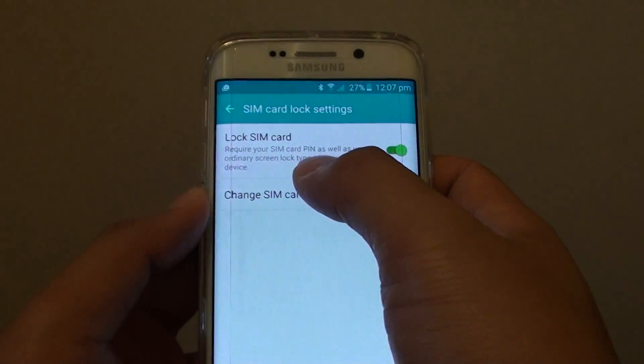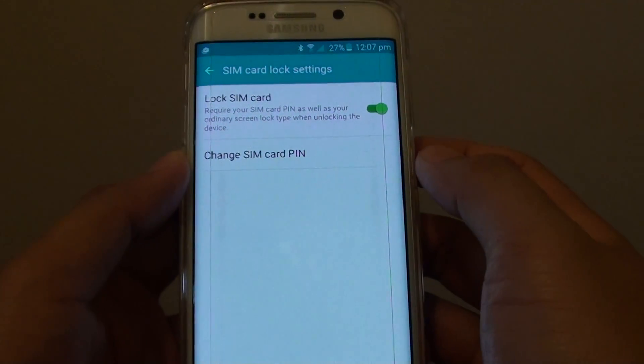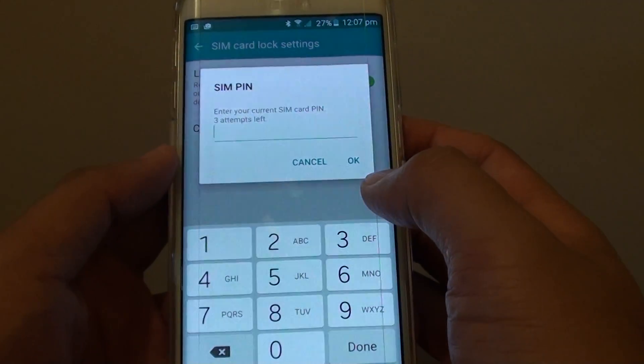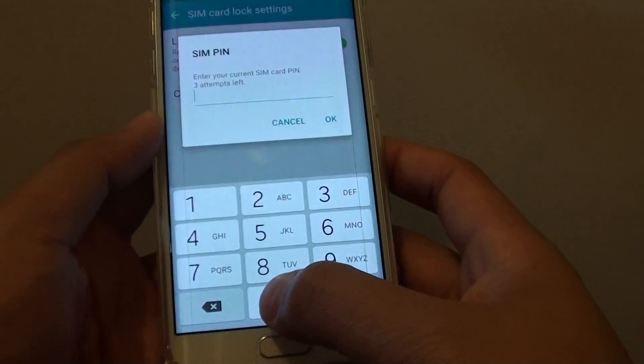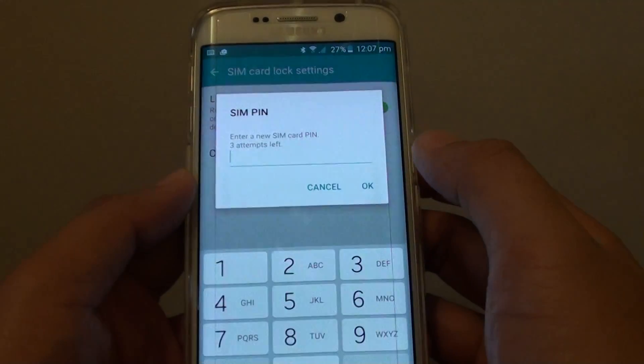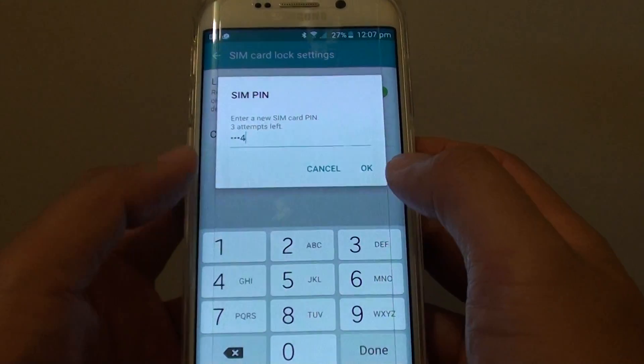Now you can see the SIM card pin is locked. You can also change the default SIM card pin to your preferred pin. I'll put in the current SIM pin which is the default 0000, and then put in a new pin 1234, then tap on OK.